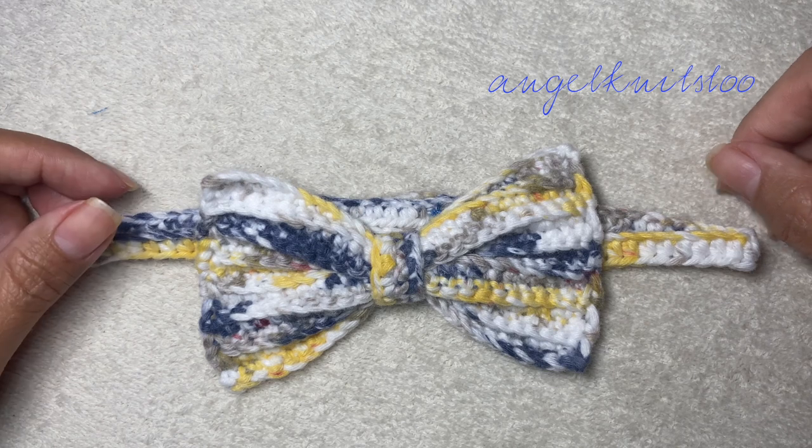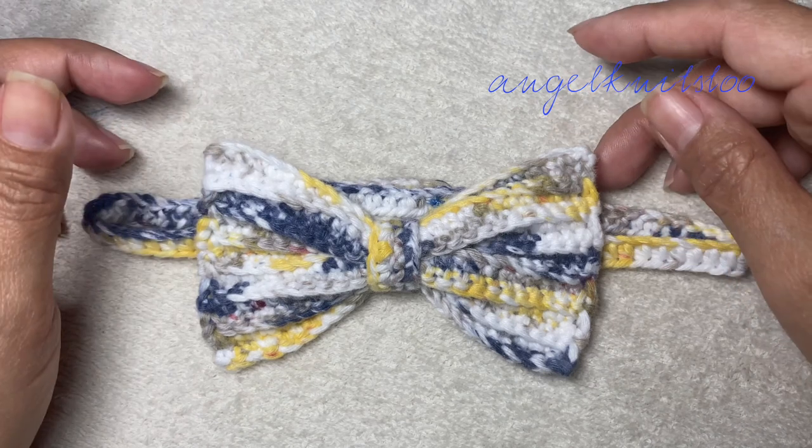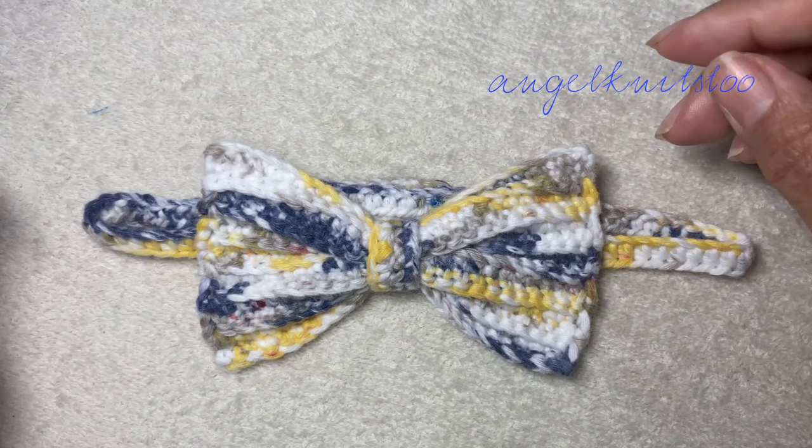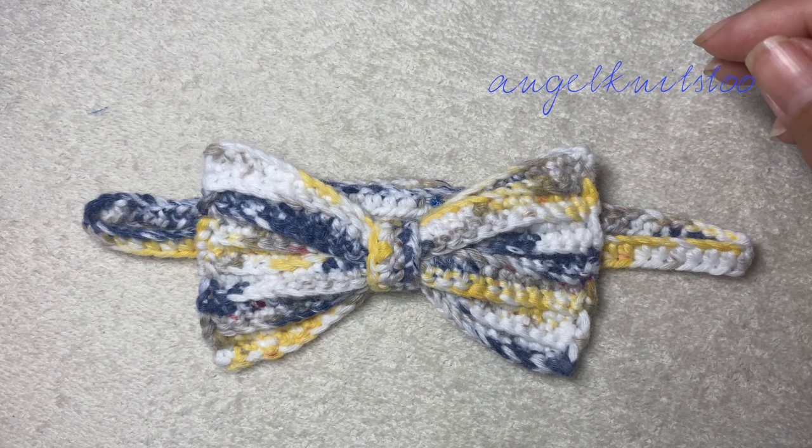So again, thank you so much for joining me today. This is a very short video and a very cute one — so quick to do. Thank you for joining me today. Happy crocheting everyone and God bless.